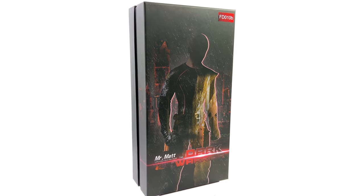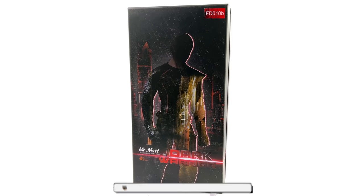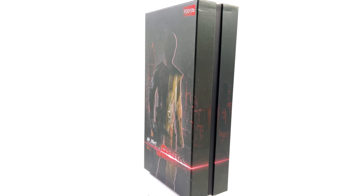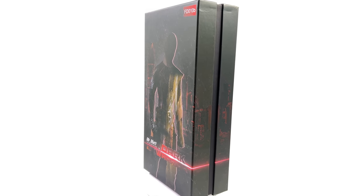Hello ladies and gentlemen and welcome back to my channel for another third party unlicensed 1/6 scale figure unboxing and review video. Today we are going to be taking a look at the Hot Heart Dark Warrior Mr. Matt — that's Matt Murdock as Daredevil in the black costume from season one.